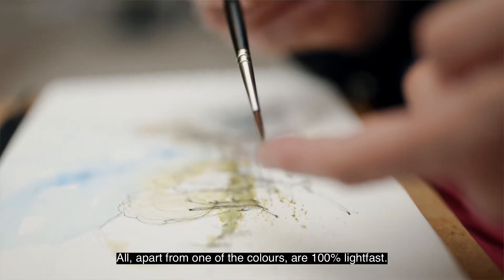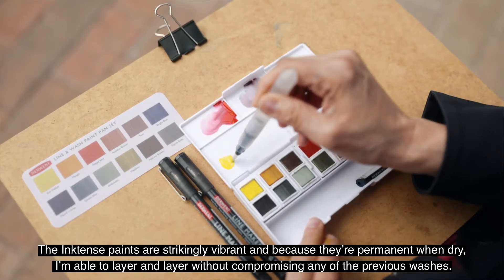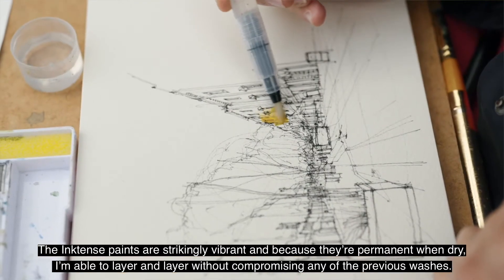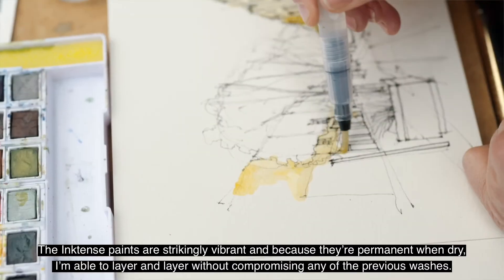All apart from one of the colours are 100% lightfast. The Inktense paints are strikingly vibrant and because they're permanent when dry, I'm able to layer and layer without compromising any of the previous washes.